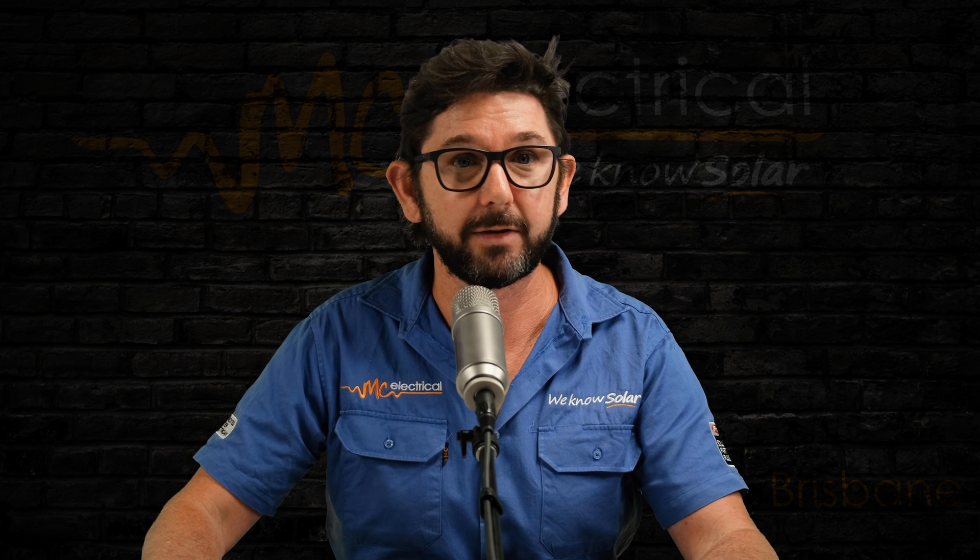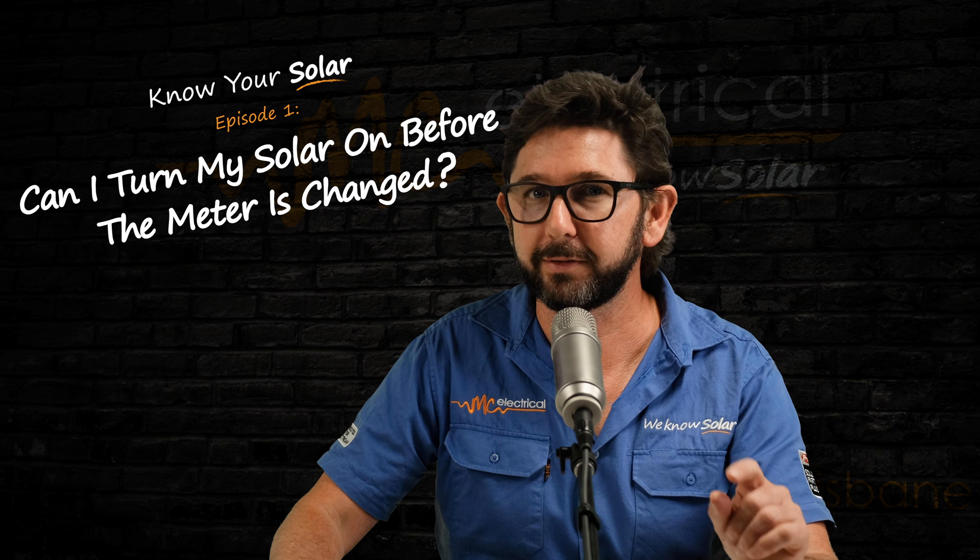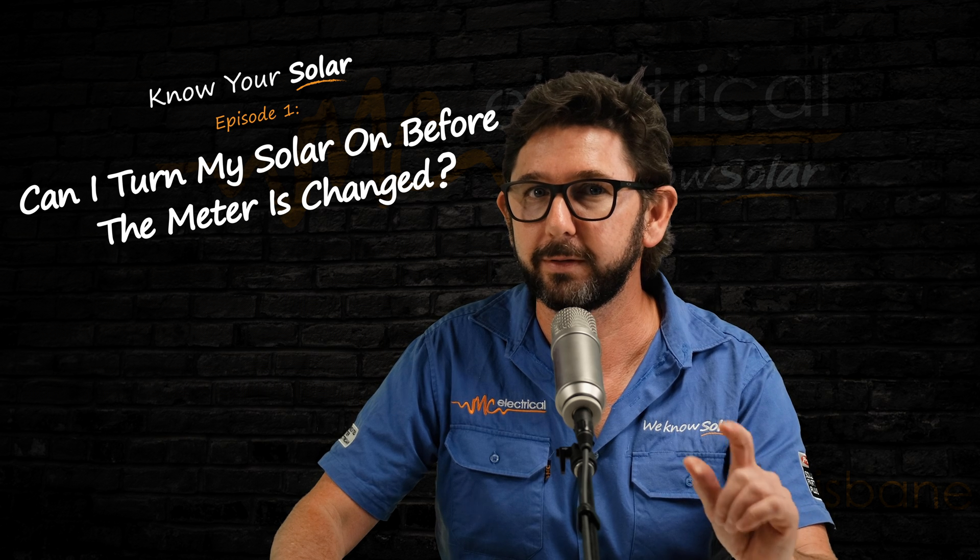You've just had your solar installed and it's time to start generating your own renewable electricity. Or is it? Assuming this is the first solar system installed at your current address, you still need your retailer to update your meter so you get paid that solar feed-in tariff. But while you wait, did your installer leave your solar system on or did they turn it off?